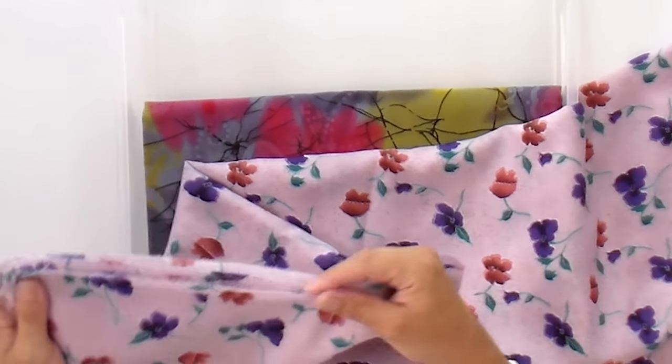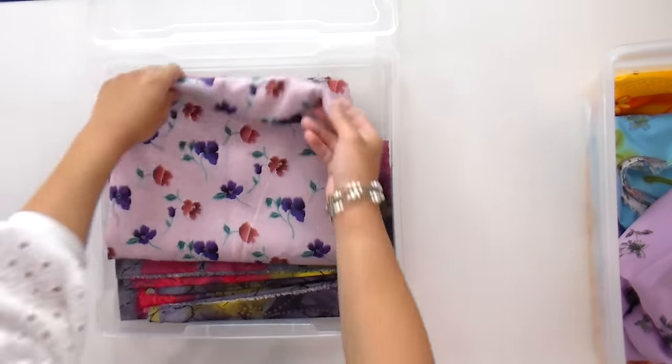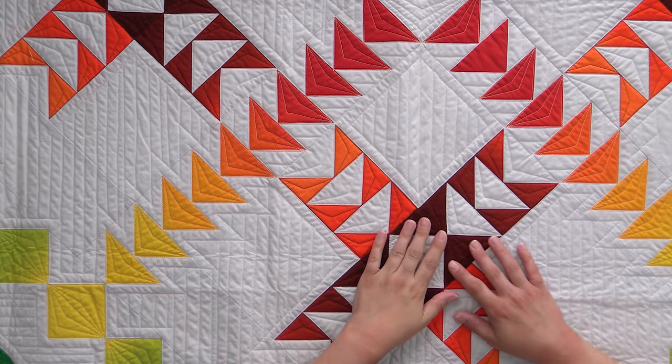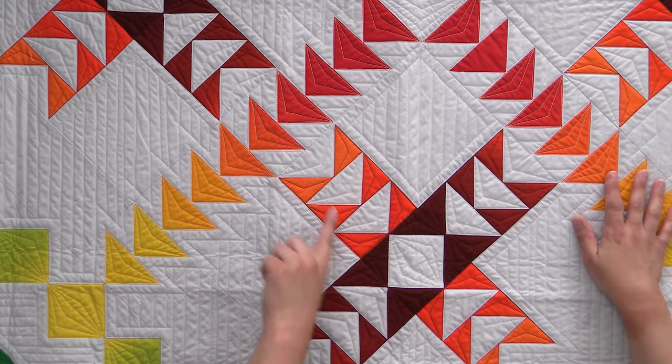Now, if you have a fabric you're not sure about — maybe you don't know where it came from, or it's not quilt shop quality fabric, and it's a really deep black, blue, or red — go ahead and give that a pre-wash. Better safe than sorry. But I will tell you, I have not had any problems with color bleeding as long as I was using quilt shop quality cotton. When in doubt, throw some Synthrapol or some color catchers in there and you will be okay. It all shrinks uniformly and gives it that crinkled look, which is always fun in a quilt.